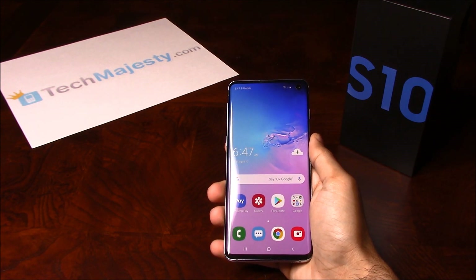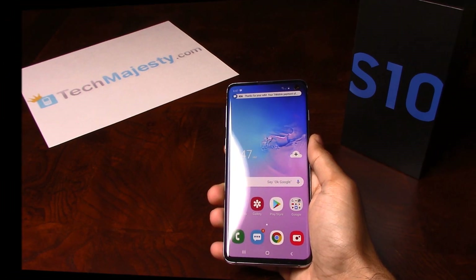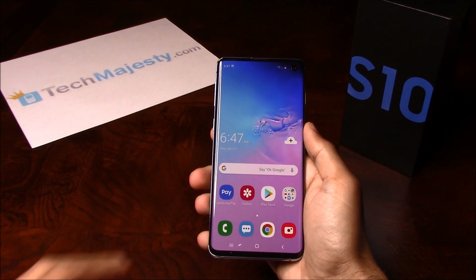So guys, it's as easy as that to unlock your Samsung phone and to use it with any GSM carrier of your choice, in the US or internationally. If you have any questions or comments, please leave them below. And don't forget to subscribe if this video helped you. Thank you so much for watching.